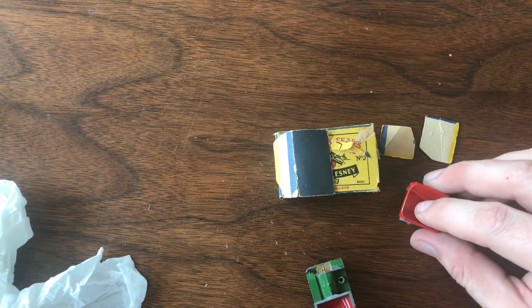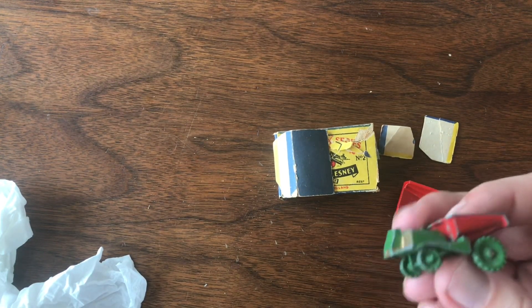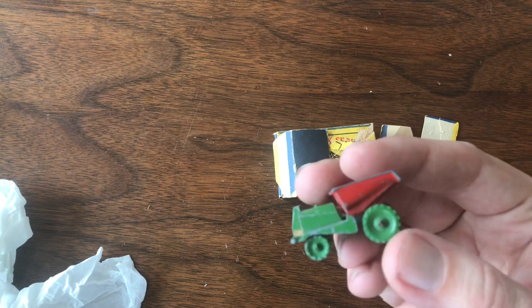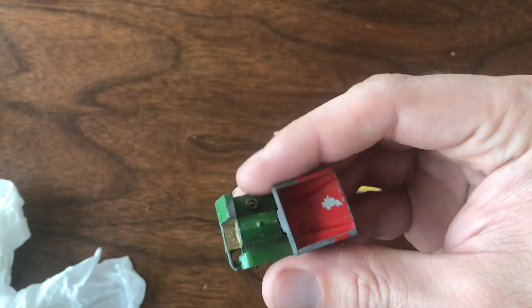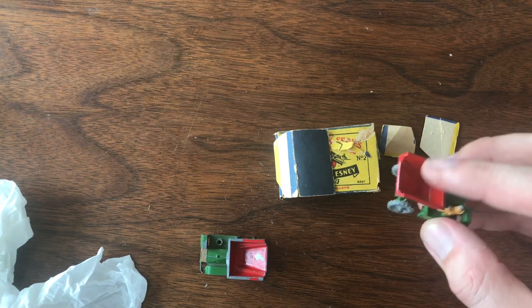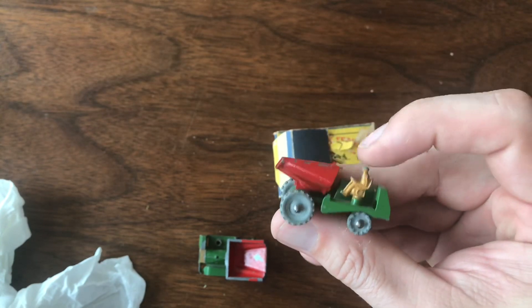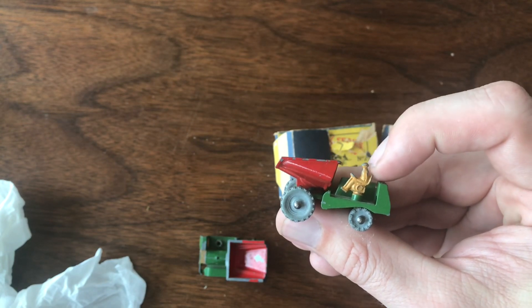These are the last two models that I needed. This is the first variation of the Muir Hill dumper — the model with the green painted wheels. It is missing the driver but I have a replacement casting for that. It has the gold on the front, and this is one of the models I didn't have yet. And then this model I'm super excited about — there are mixed opinions on whether or not you count this as an error because the driver in this case is facing backwards.